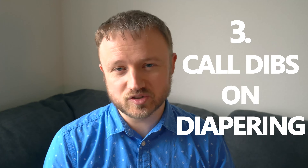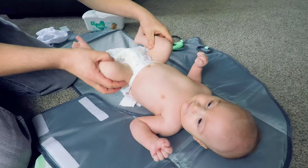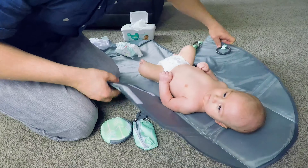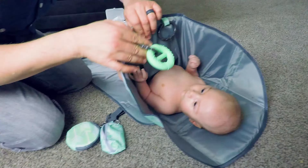Dad hack number three — this is the most horrible of the dad hacks, but it's also very important. Of course, call dibs on diaper time. You're going to increase your bond between you and them when you get to be the one that causes that instant relief when they have an uncomfortable diaper on. Shameless plug here — we are the creators of the Clean Hands Changing Pad, which helps a lot with diaper time.